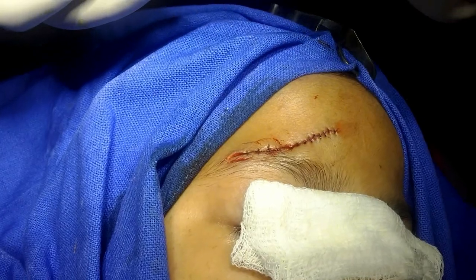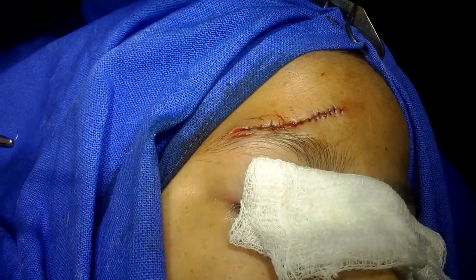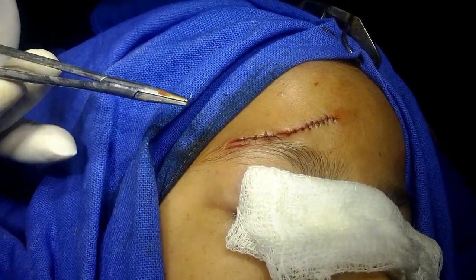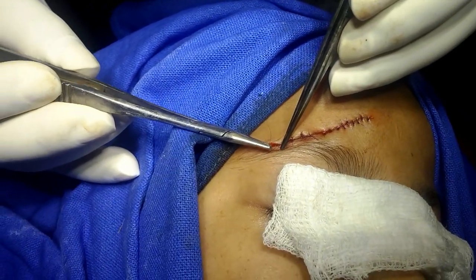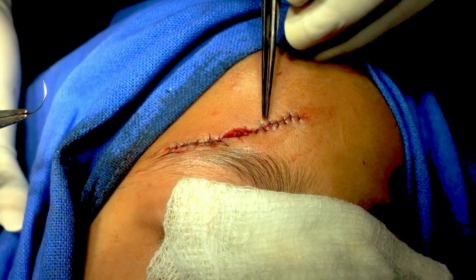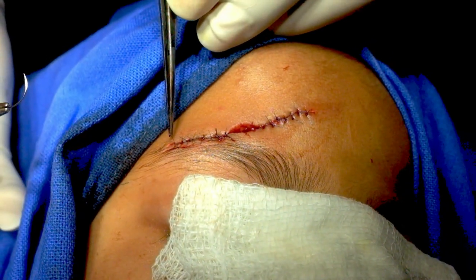I will place a few stitches in the eyebrow area with eight-zero polyamide, because here we do not want to remove the sutures — they will drop out automatically. This part has been repaired with six-zero prolene, and the lateral part with eight-zero polyamide.